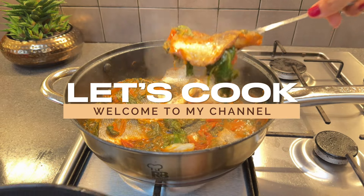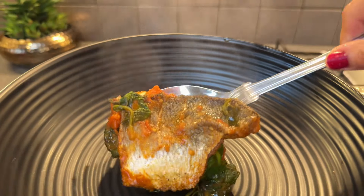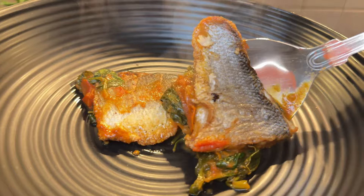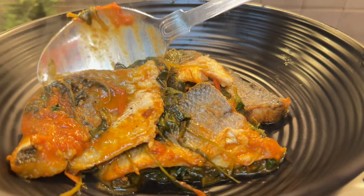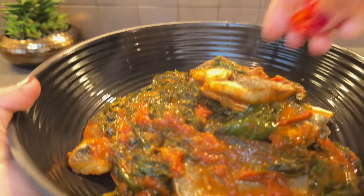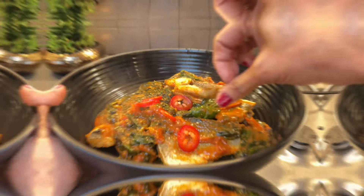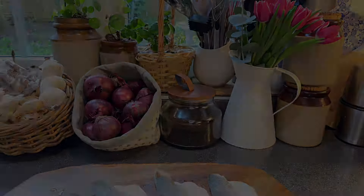Hi and welcome to Let's Cook. Today's recipe is a memory from my childhood in a joint family where food was a symbol of love and care, especially for my grandma. She was a vegetarian, but the base of this recipe is from her. Let's cook sea bass with tomatoes and spinach.